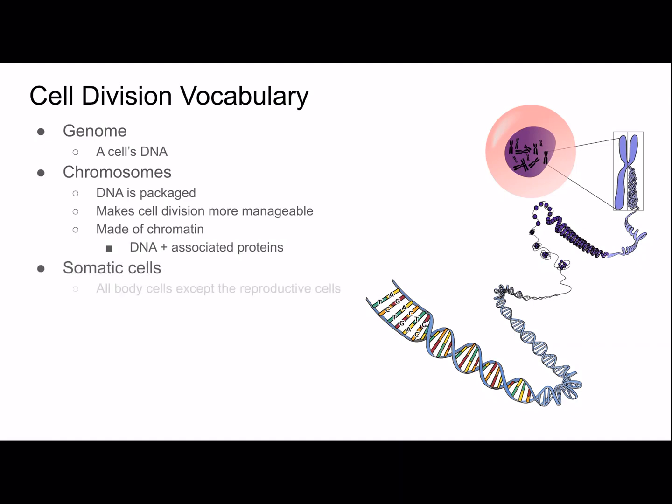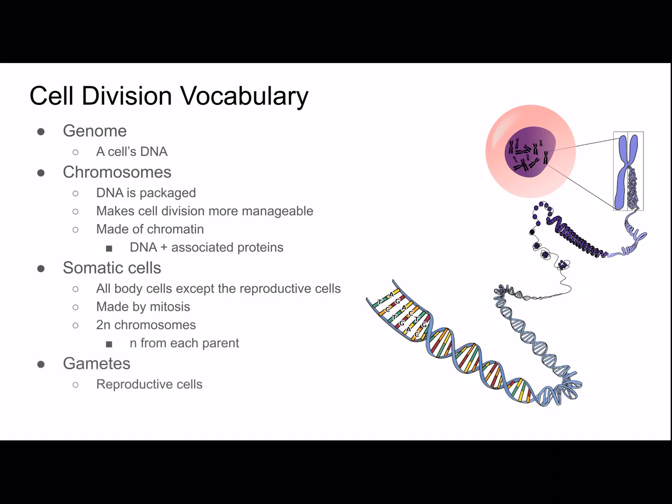Somatic cells are all body cells except reproductive cells. They're made by mitosis, and each have two N chromosomes — N chromosomes from each parent. Gametes are reproductive cells, made by meiosis, which I'll cover in the next video. Each gamete has N chromosomes.